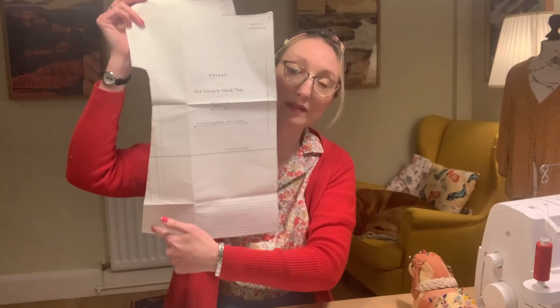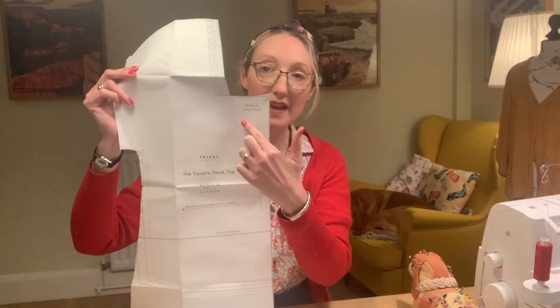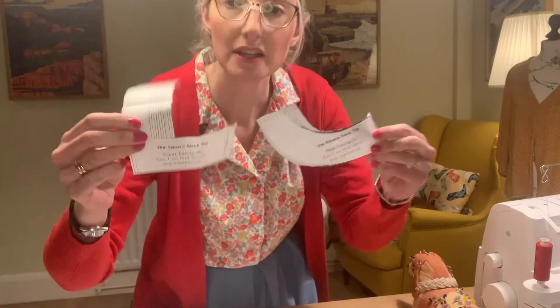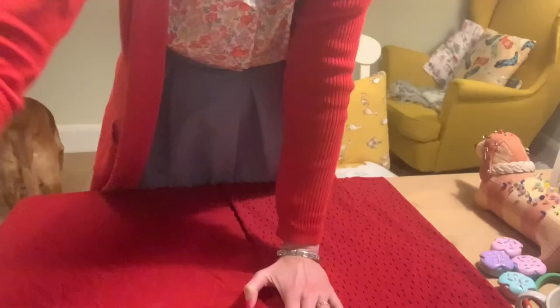All of my paper pattern pieces are now cut out. I've got the knit front cut out for the A and B cup — you can see the shape with the extended A-line and the lovely square neckline. I'm using the same facing pieces for the back and front as I used for the woven version, and I'll need to apply some knit interfacing to those later. The next thing is to lay my pattern pieces onto my fabric and cut it out.